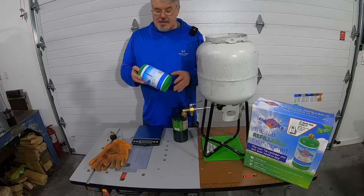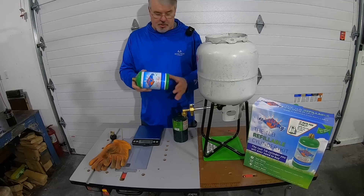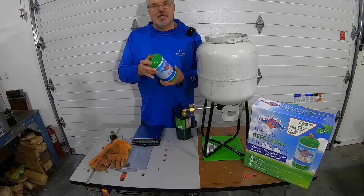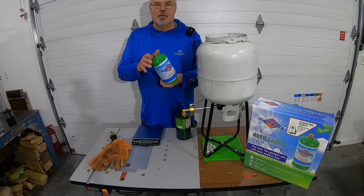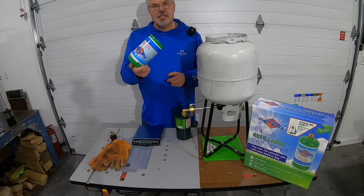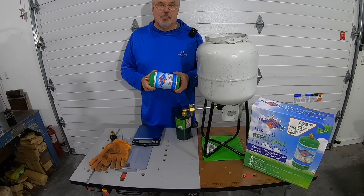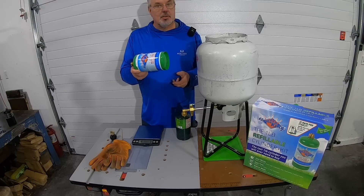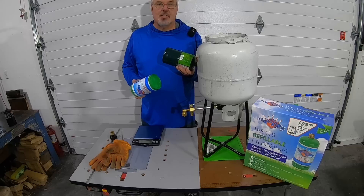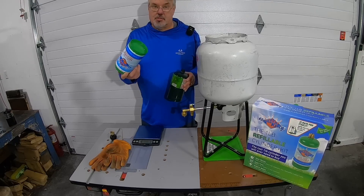Now, once again, Flame King — this bottle is truly refillable. It's heavier than the standard Coleman bottle, and they specifically have approval for refilling it. So you can buy these; however, this bottle ranges anywhere from $16 to $40 depending on where you buy them. There was a shortage on these, so I don't know if they're available. But we've been refilling the standard bottles for at least 15 years now and haven't had an issue.